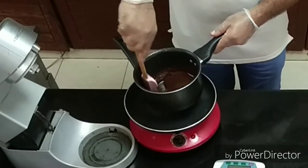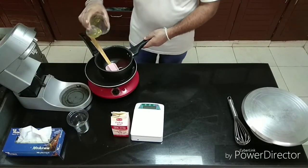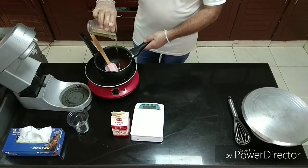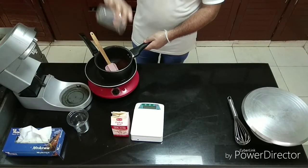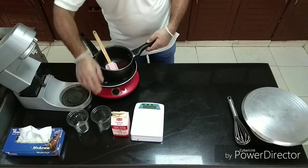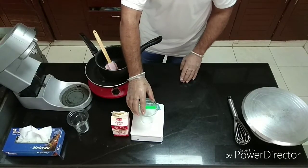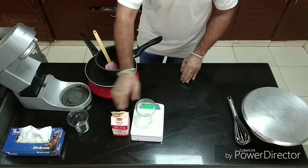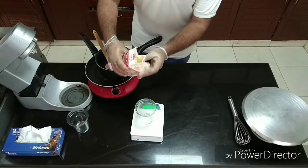We will add oil to this stage. After that, we will add cream 100g.